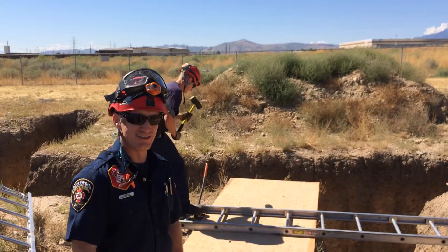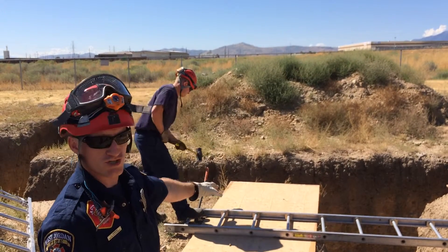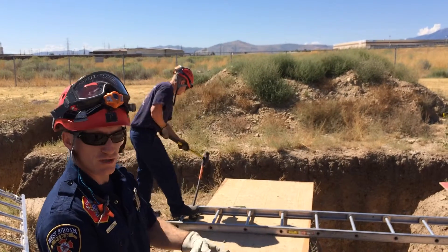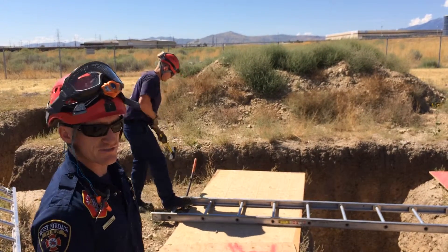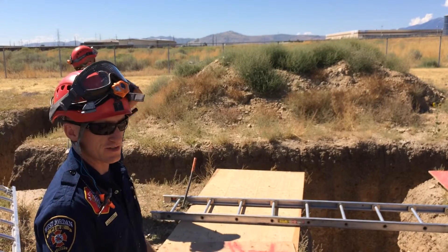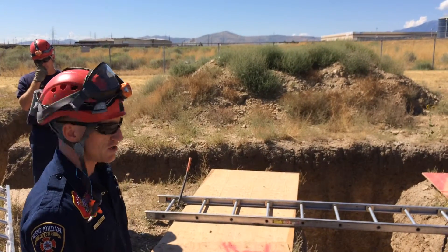Hi, Paramedic Higgins here with another trench video, showing you how to properly build a bridge across the trench. This is something you want to do if you have a very long trench. The ends of trenches are ideal places to place ladders, but you can't always do that, so there are times you're going to want to build a bridge.